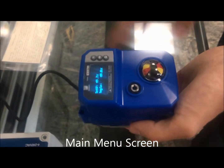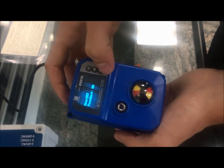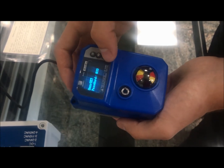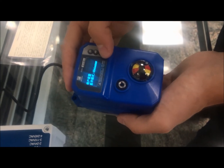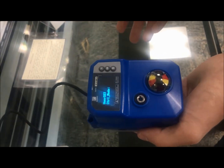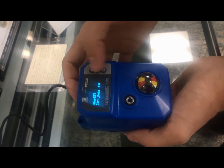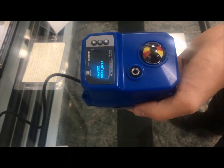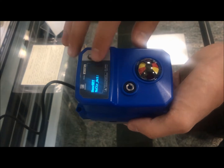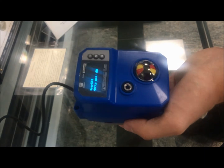Here's the main menu with all the cool settings. You have language options — Chinese and English. Control mode lets you set whether a 4 milliamp signal means closed or open depending on your application. No control action — I call this my poor man's fail safe — means if you lose control signal, the actuator can keep its position, go closed, or go open.